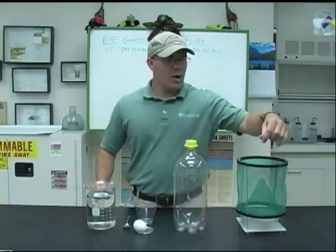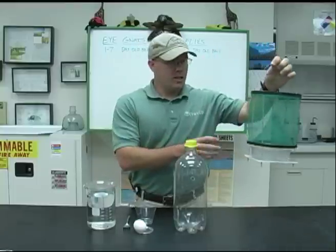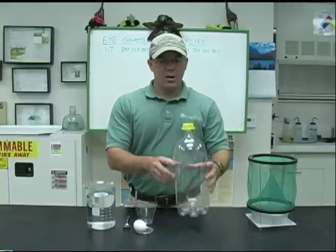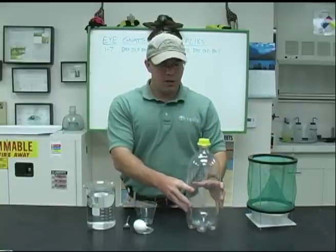There's also a commercial trap available — these are some that we sometimes use at the district. This is a similar device and I'll explain how that works in a little bit. But right now this is something you can do at home with things you probably have around — an old Coke bottle or Pepsi bottle — you can make this trap.